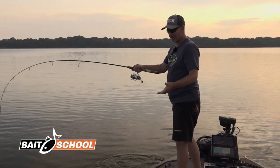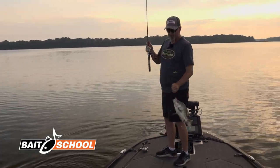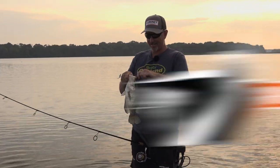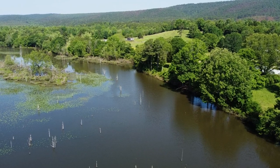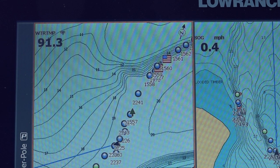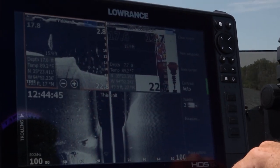When you talk about summertime crappie, people talk about downsizing — but with the Bobby Garland Mayfly, we're not downsizing, we're upsizing. Early morning in the summer, water temperature starts out 84-85 degrees, and as it climbs to 88-95 degrees, that pushes fish offshore farther to those deeper brush piles and deeper creek channels where crappie can get into deeper water to stay cool.